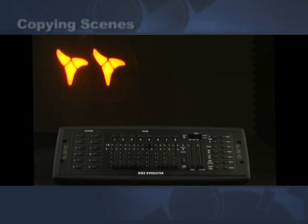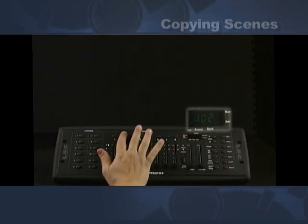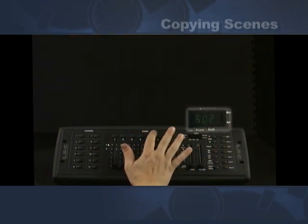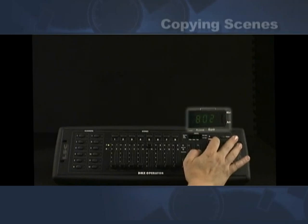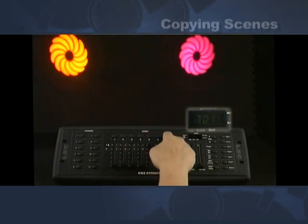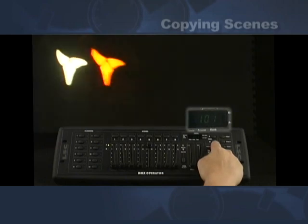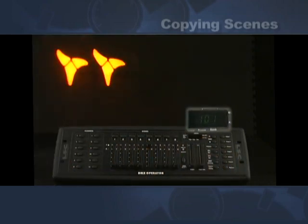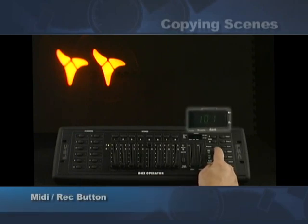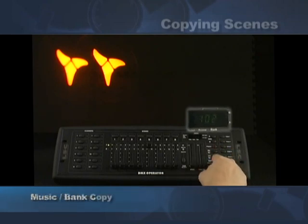Here are some additional features. Right now we're in bank one scene one. If you go to bank two there is nothing in this program. So what you can do to help with programming is go back down to bank one — here's where the scenes were. We go into program mode, and it's in bank number one. We hit the MIDI record button, then go up to the bank we want to assign to. We're going to copy this whole bank to bank number two — hit music bank copy.